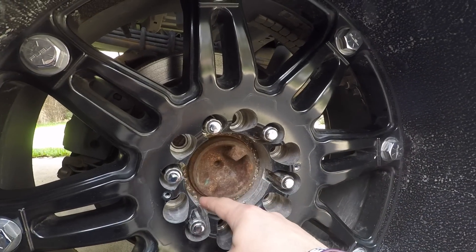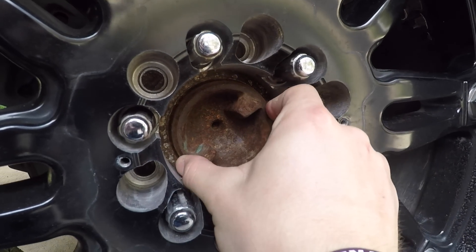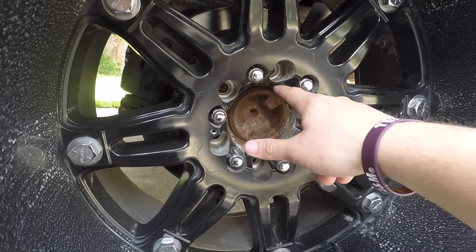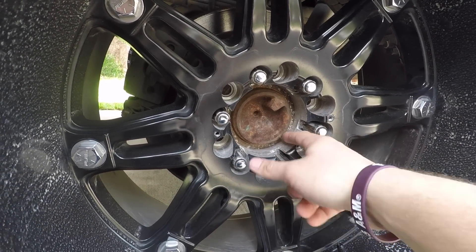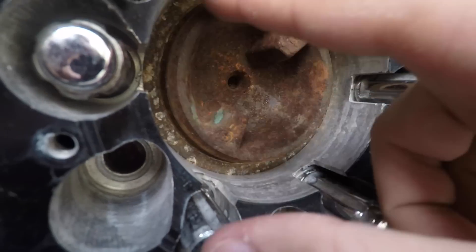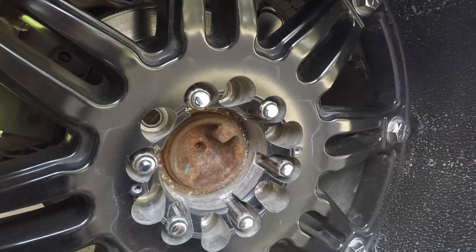Like many other wheels, they're made to fit two different types of vehicles. This wheel could also fit onto a Chevy 6 lug if you had a Chevy truck. Right here, this is the hub ring for my truck. This wheel hub is supposed to fit flush onto this hub ring so that way it's not solely resting onto the lug nuts.